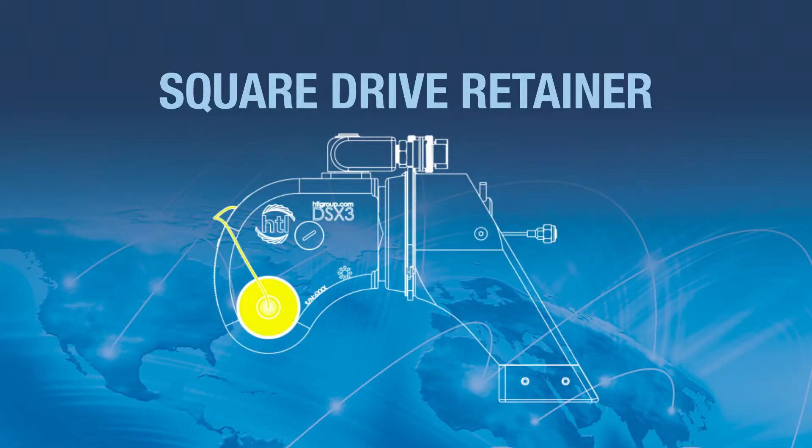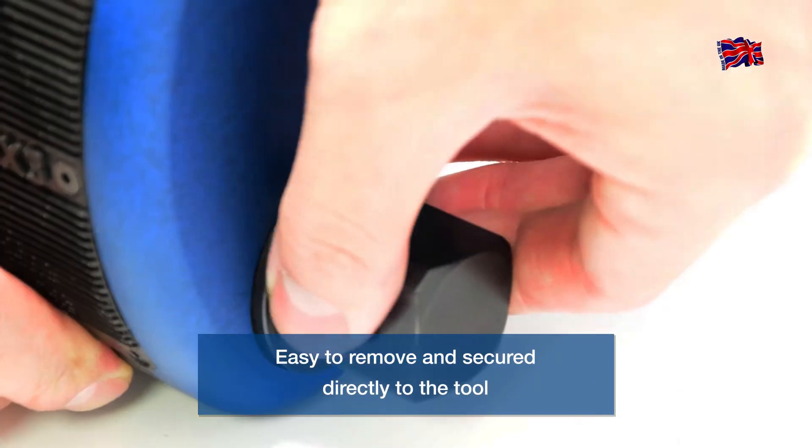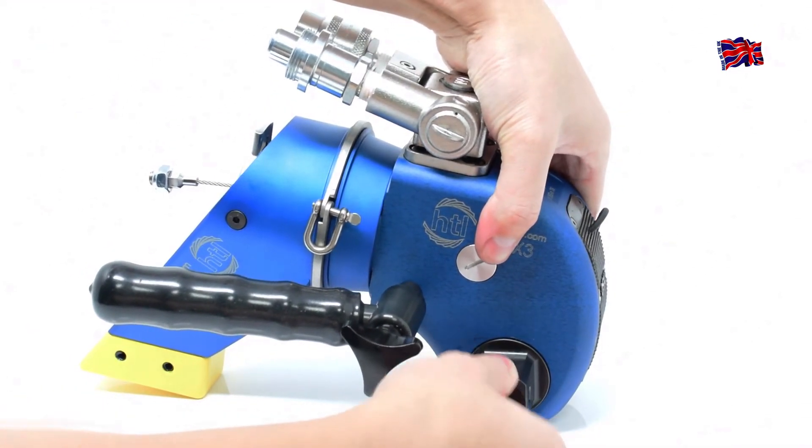Square Drive Retainer: As with the other safety features of the HTL DSX, the Square Drive Retainer has been secured directly to the tool, to prevent it from inadvertently being dropped when changing the orientation of the Square Drive.